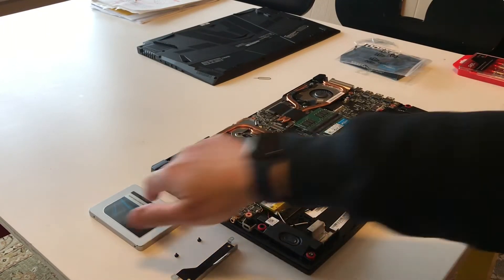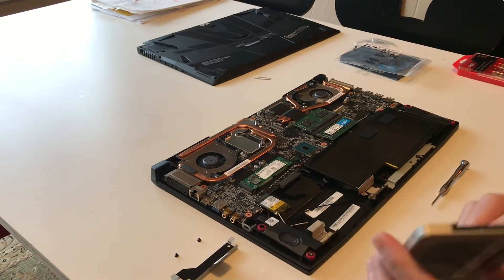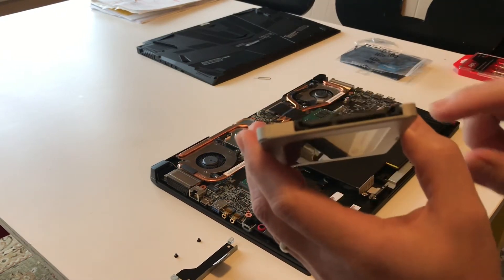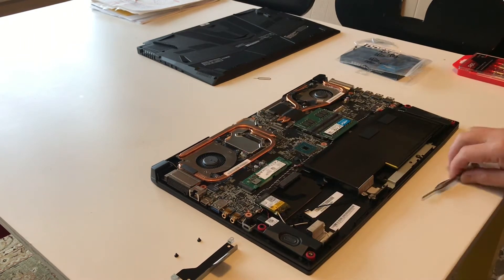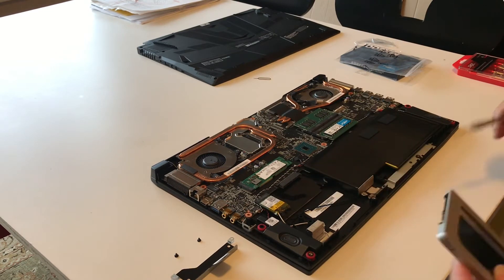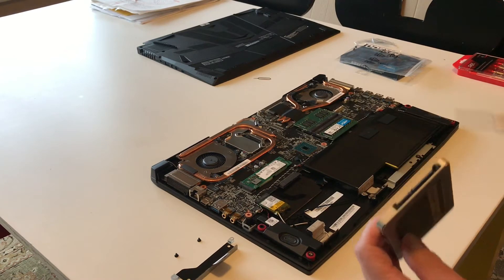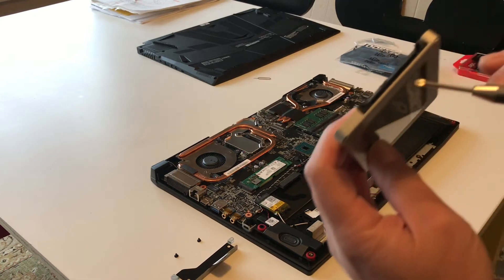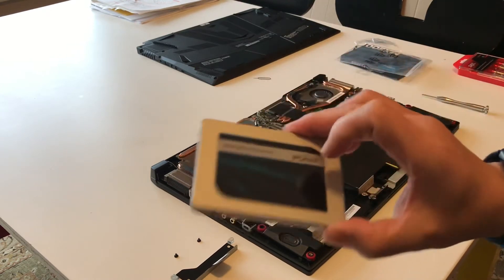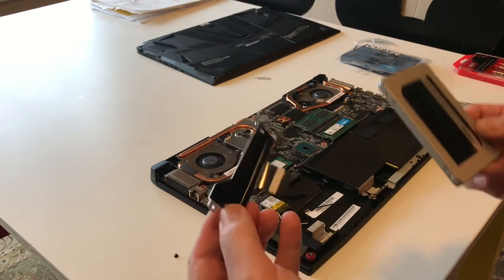Now I'm ready to install the drive into the laptop. Take note that there are two connectors — a power connector and a data connector. Make sure they align correctly into the board's main connectors. The longer one goes on this side and the shorter one goes on this side, and you would install the drive like this.